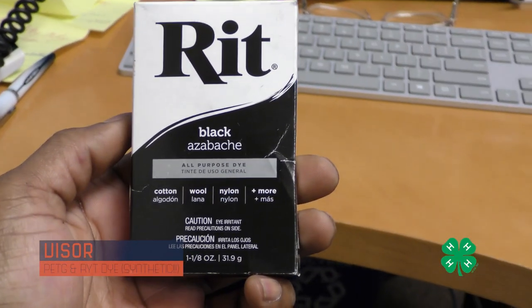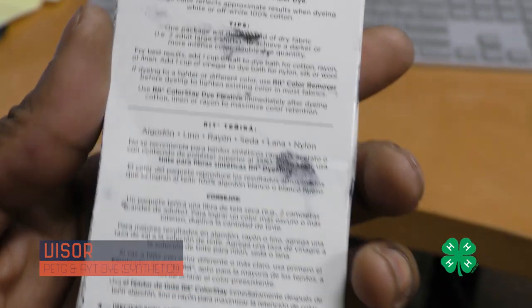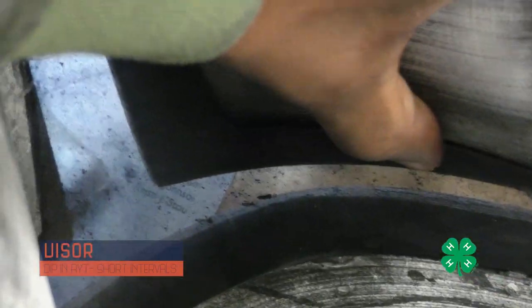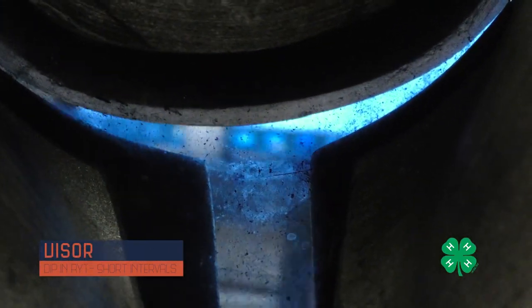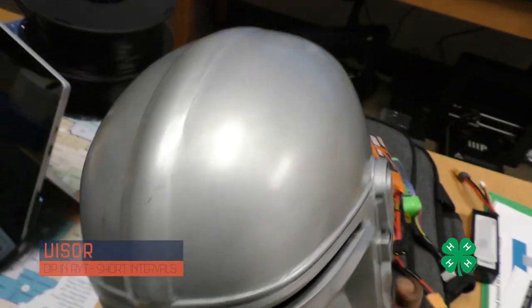We decided to use RIT dye to dye the visor — boiled some water on the stove. However, standard RIT dye is not recommended for synthetic fibers like PETG plastics, so it didn't work. I had to go back to the store, buy RIT for synthetic fibers, and redo the process, which came out decently. Then I glued the visor into the helmet using clear gorilla glue. Even though it's spotty on the inside, it looks really shiny and dark on the outside — you can't see anything from the inside once the helmet is on.